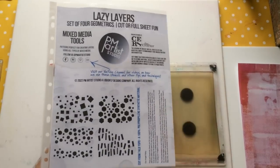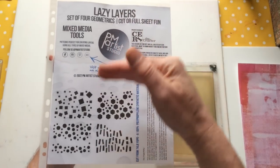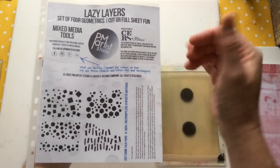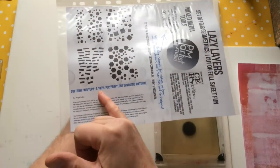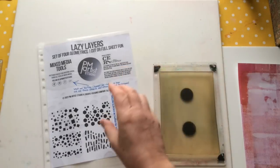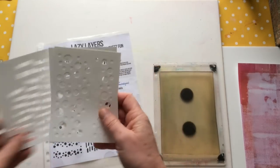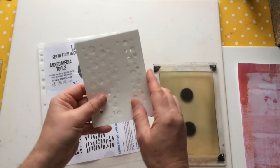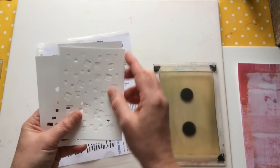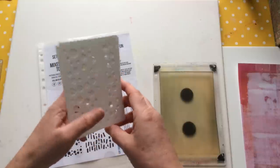A few things about the stencils: I designed for PM Artist Studio, which are based in Texas, USA. All products are cut and shipped from America — it's the only place you can get them. PM Artist Studio also has an Etsy store. They're made from 74lb Yupo, which is 100% polypropylene synthetic material. It's white — I find transparent stencils hard to locate. This material is washable, wipeable, and durable. It's thick enough that you can put texture paste or dimensional paste through it as well.